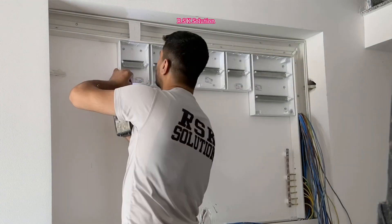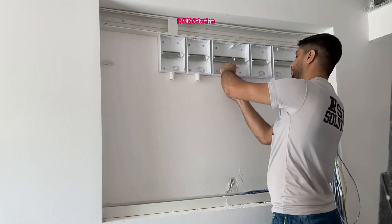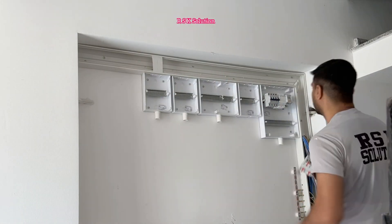Now I'm going to make the holes between the trunking and the DB boxes so I can pass the wires. At the bottom of the DB, I need to bring the wire outside, so I am going to make the bushes.